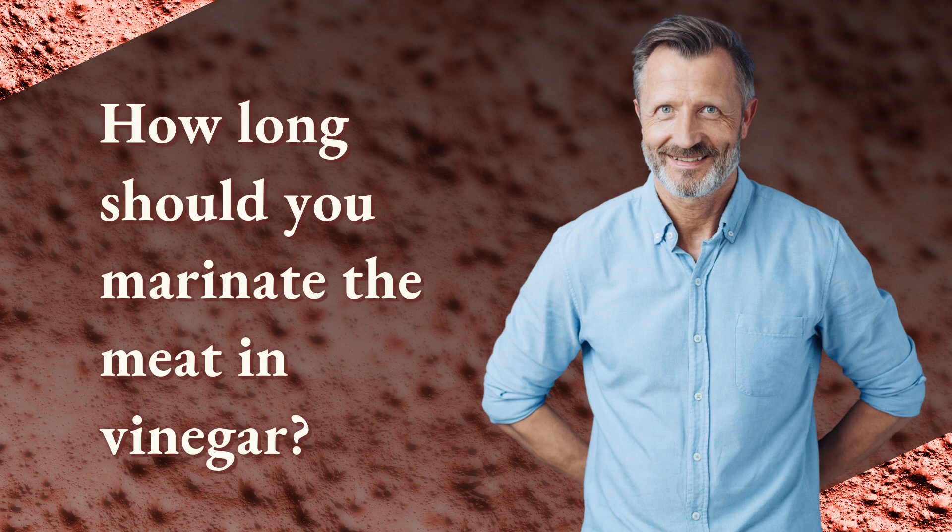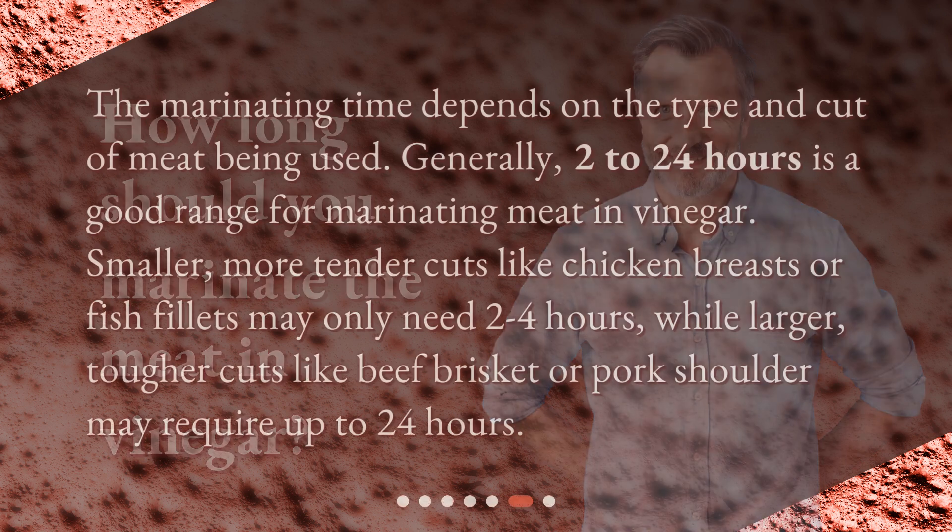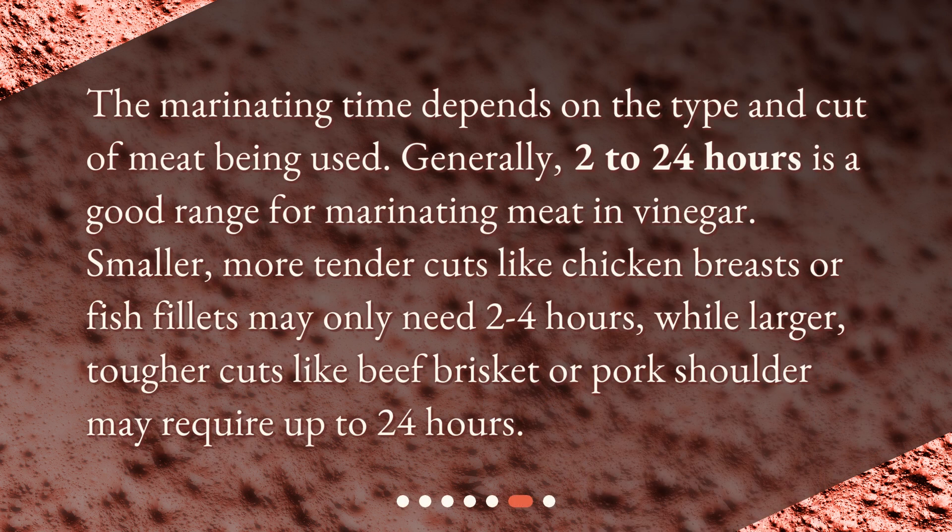How long should you marinate the meat in vinegar? The marinating time depends on the type and cut of meat being used. Generally, 2 to 24 hours is a good range for marinating meat in vinegar. Smaller, more tender cuts like chicken breasts or fish fillets may only need 2 to 4 hours, while larger, tougher cuts like beef brisket or pork shoulder may require up to 24 hours.